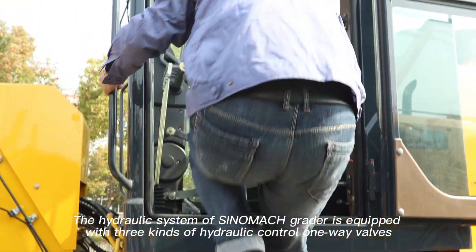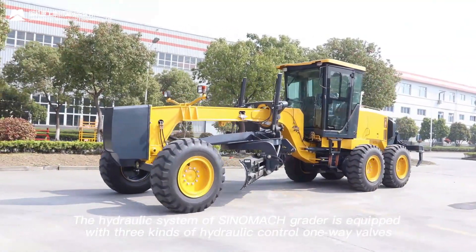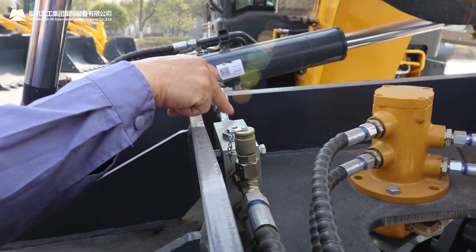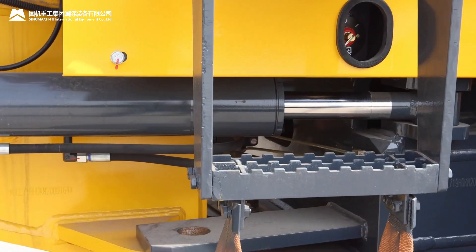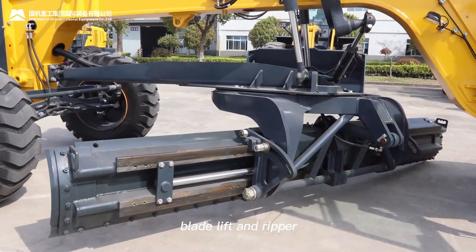The hydraulic system of Sinomac Grader is equipped with three kinds of hydraulic control one-way valves. They are positioned at the front wheel tilt, drawbar tilt, articulated steering, blade tilt, blade lift, and looper.